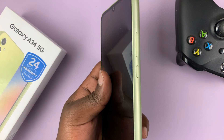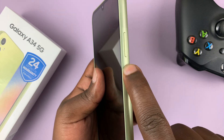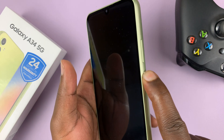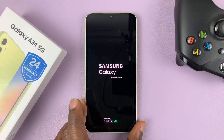So I just took this out of the box. To switch it on, use the power button on the side — this one right here. Just long press on that power button until you see the Samsung logo, feel a slight vibration, and allow the phone to boot up.